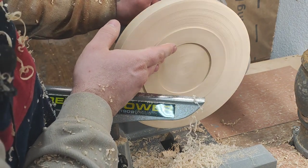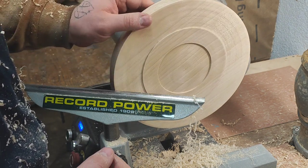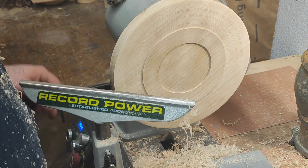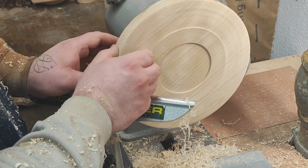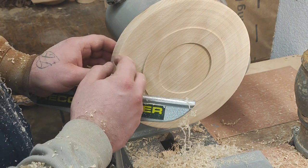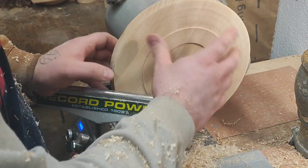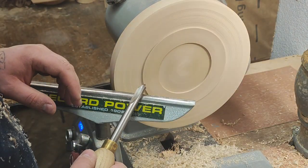That feels pretty good. That's pretty good. Now I don't want too much decoration here at this corner - I'm just going to make a simple curve because I want to hollow it and make the inside base as wide as possible so you have room to play. So I'm just going to curve this a bit.